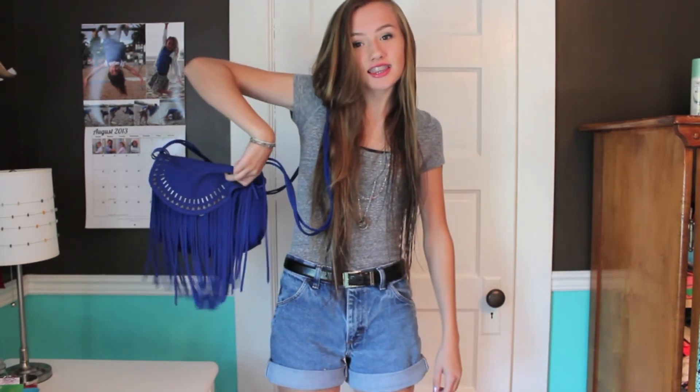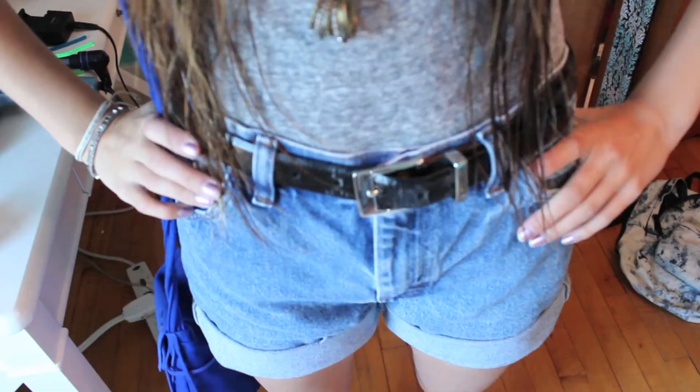My shirt is from American Eagle and I thrifted my shorts. I got my purse from American Eagle and I don't remember where I got my belt. This headband is also from American Eagle.